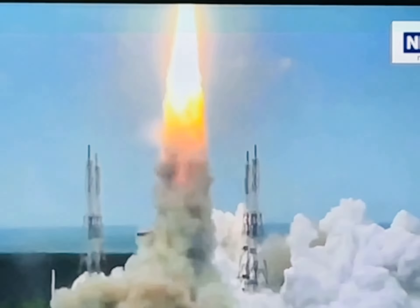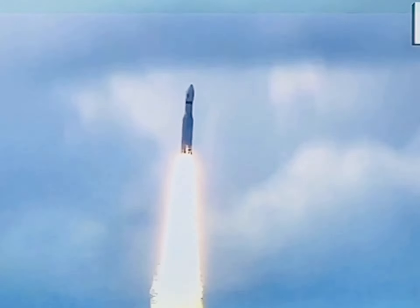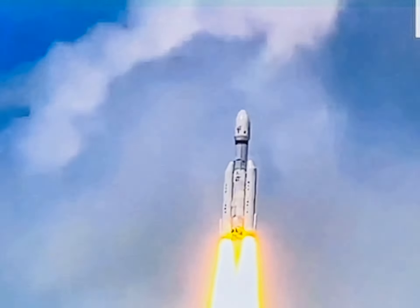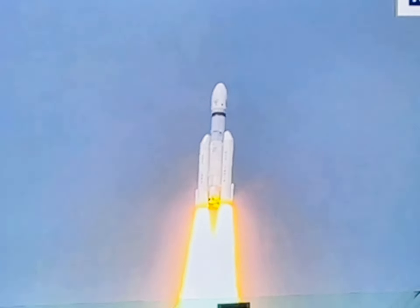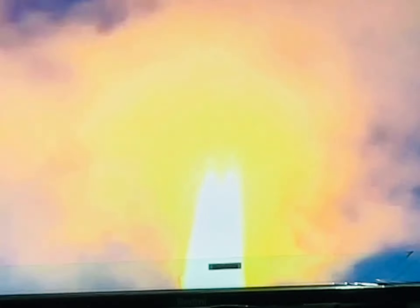Here we have a majestic lift-off of LVM3M4 rocket carrying India's prestigious Chandrayaan-3 spacecraft.